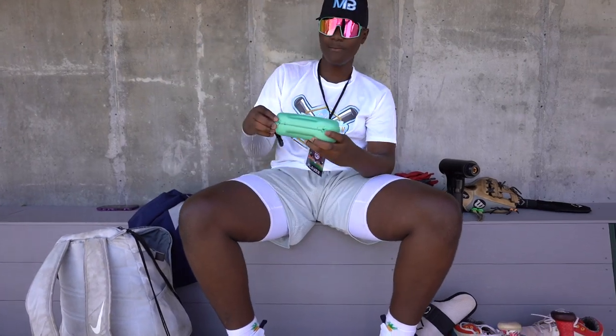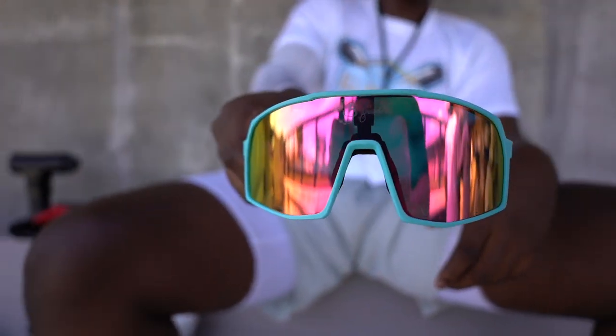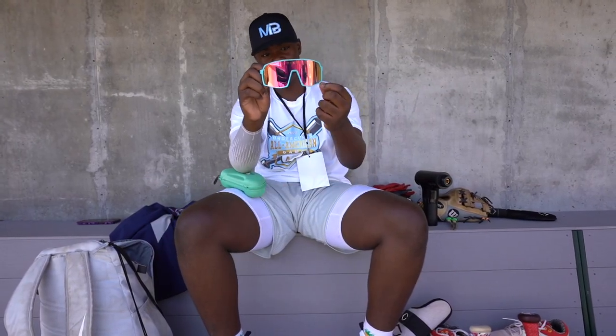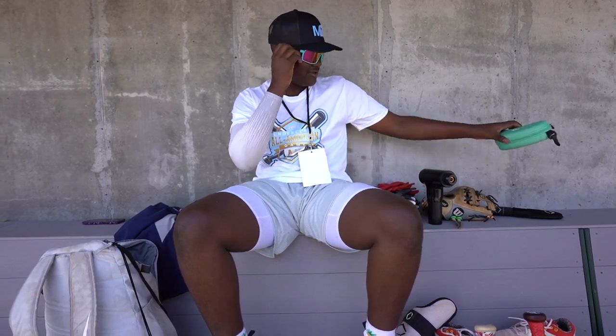Back in this bag, I have a pair of sunglasses. I like them. They have a nice reflective lens on it and it looks good.